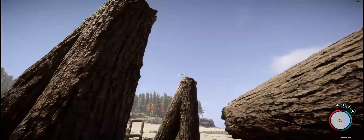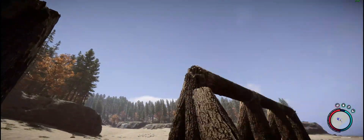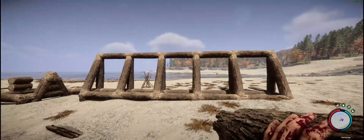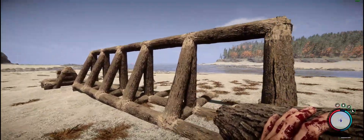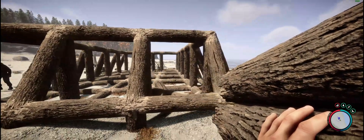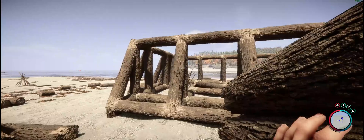Now we have to place a log there. This is the foundation of one of the sides and you have to do the same on the other side. On this side I had to make it a little bit higher, so now we have all the foundation for the spikes.